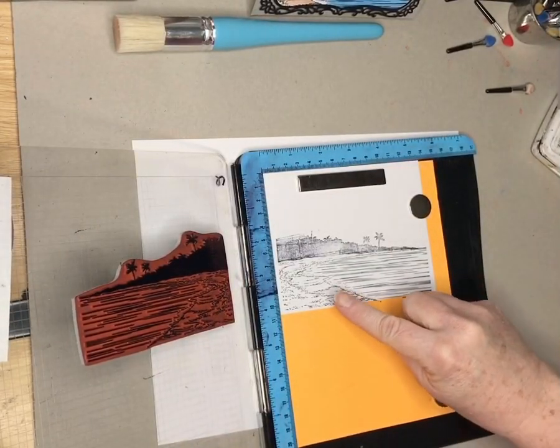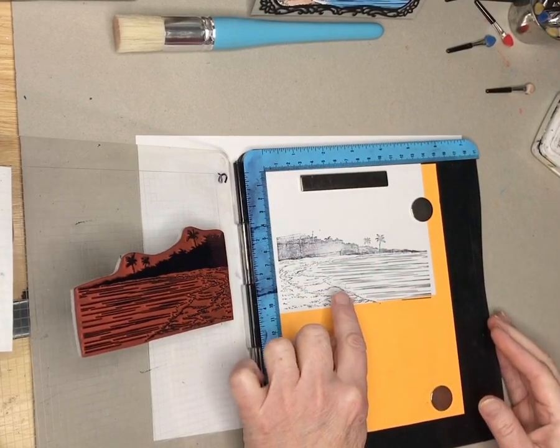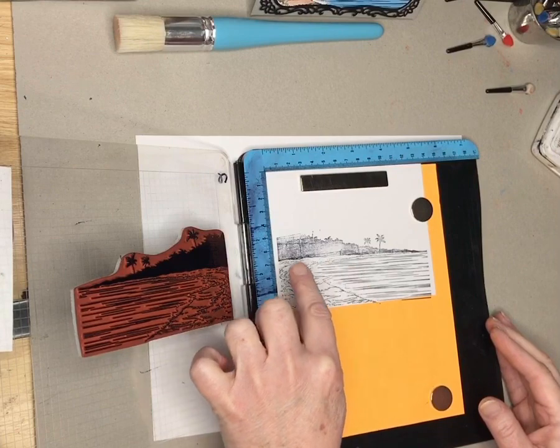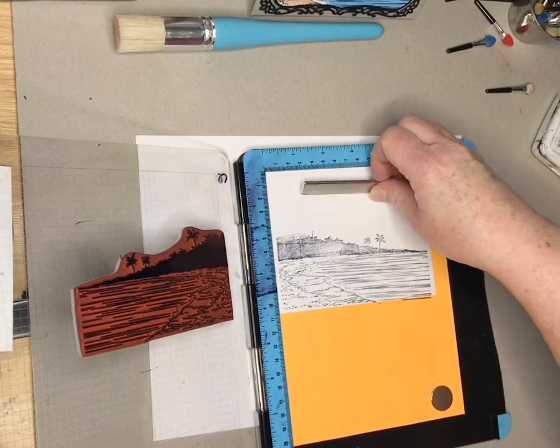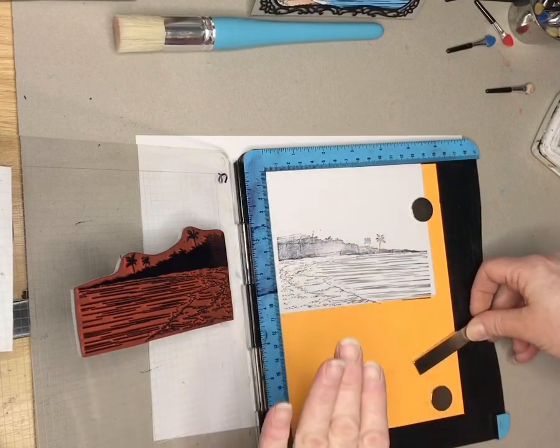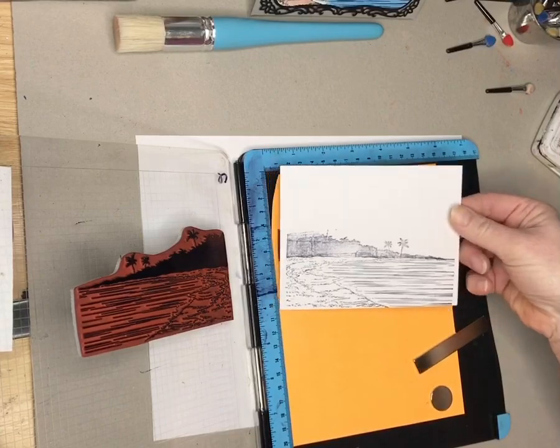There we go, that's pretty good. This is the main thing I was concerned with — you can see where the wake is, and then you can see where the sand will be a little wetter and darker, and then the sky. That was actually my main concern, so this will work.